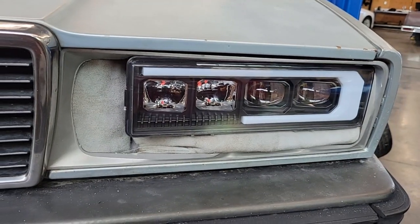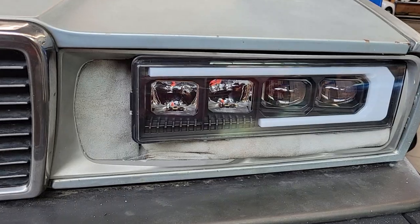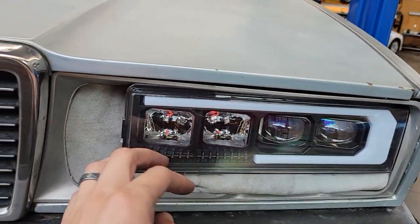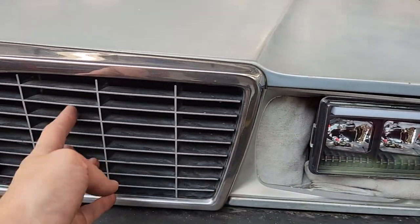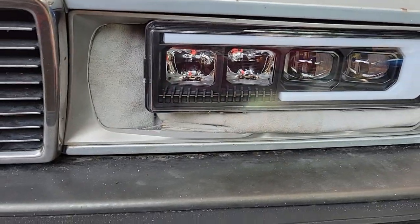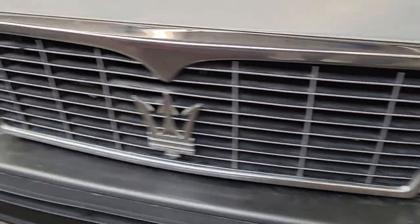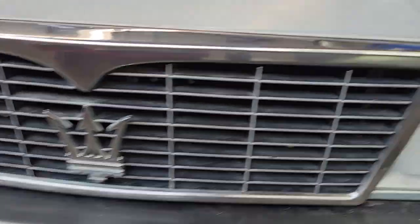I'm also going to turn the space around the headlight into an air intake, because the new engine air filters that I'm putting in are going to be right behind the headlight. If I can put some venting here, maybe try and match what I've got on the grill there, and trim out a little bit more of the stuff left over from the factory headlight setup.